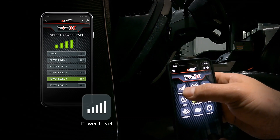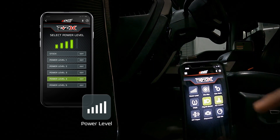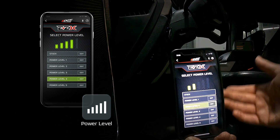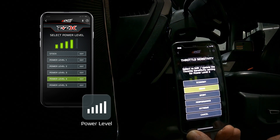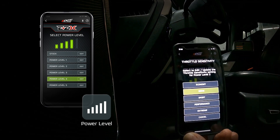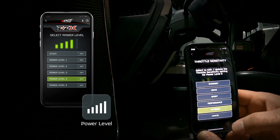Power levels can be controlled through the steering wheel using the cruise control buttons — with cruise control off, use the up and down buttons to adjust levels. In the app you can see the module is currently at power level 5. Nicely, within the app you can actually edit each power level's throttle pedal sensitivity. So if you want a really touchy pedal at a lower power level, you can set level 2 to extreme sensitivity, or if power level 5 is too touchy for daily driving you can dial down that sensitivity to whatever you prefer.